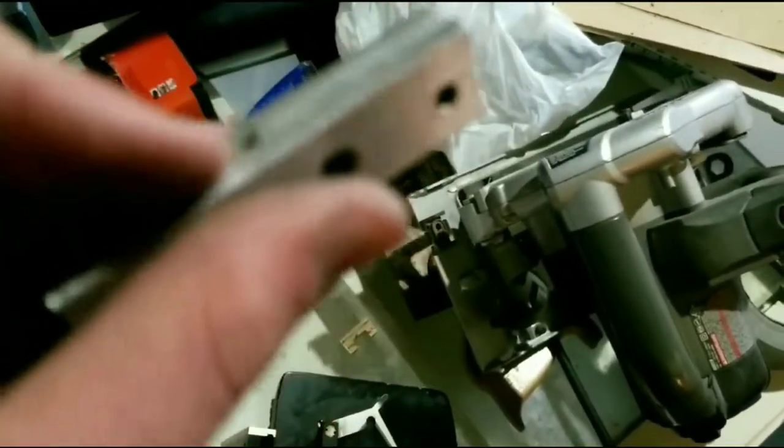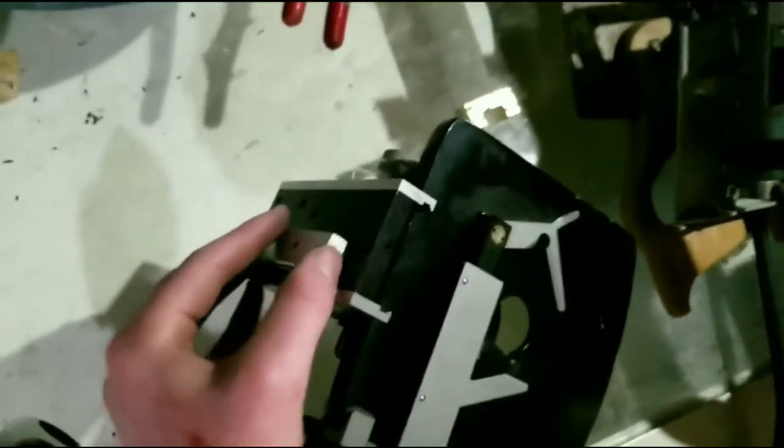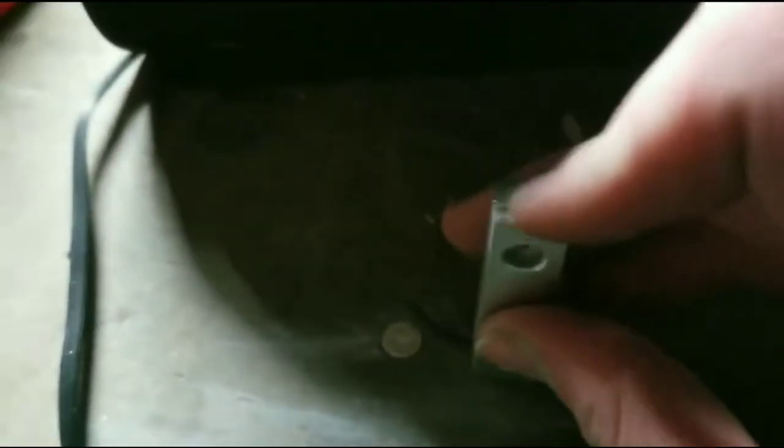I've been using sandpaper to modify this piece — this side used to look like the other side with the groove, but I'm sanding it so that it fits inside of this little hole. Now I'm cutting this piece off so that it fits in here. You can see those marks I made — that's how much room is left when it moves up and down, so I've got to cut this piece off right there.